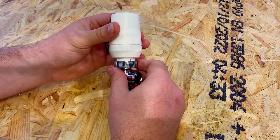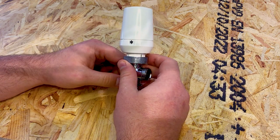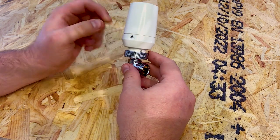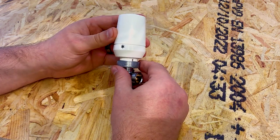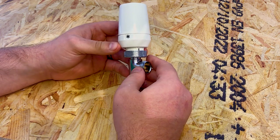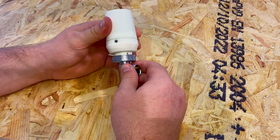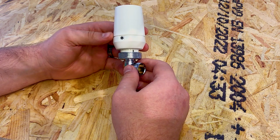Then after quite a large turn we get to the star symbol, or quite often a snowflake. This is the one that confuses a lot of people — this is frost protection mode. On this setting your radiator is just letting enough hot water through to prevent the radiator and any pipes from freezing. This is the setting you want if you're leaving the house empty for a long time but still want some frost protection.